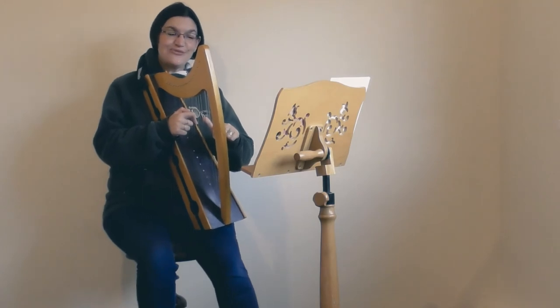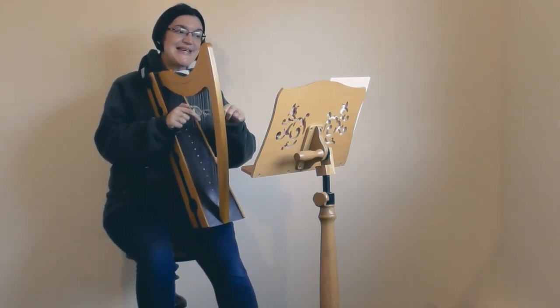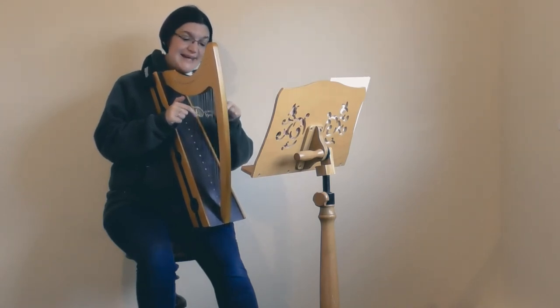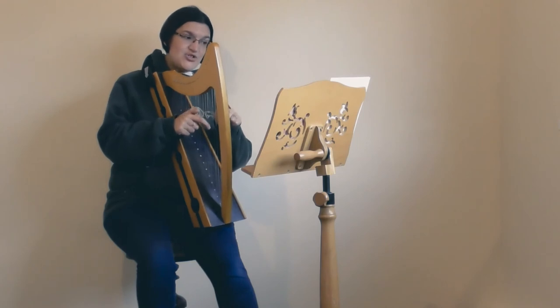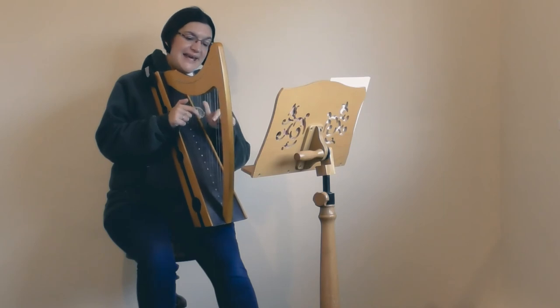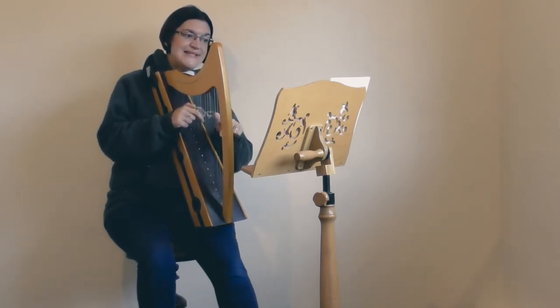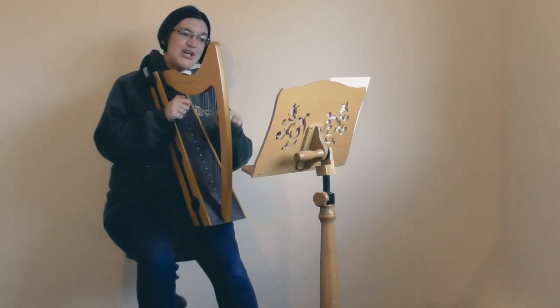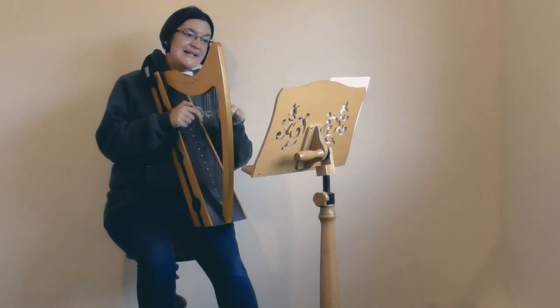One, two, ready, go. C, D, C — A, G, G. C, D, F, E — E, D, D. D, C — D, A, G, G. Going up: C, D, E, F, G, C. Scales down: G, G, F, E, D, C, D. Back to the same: G, G, F, E, C, D — B, C, D, C, D, A, G, G. Up to top G and down the triad: G, E, C — F, E, D, C.